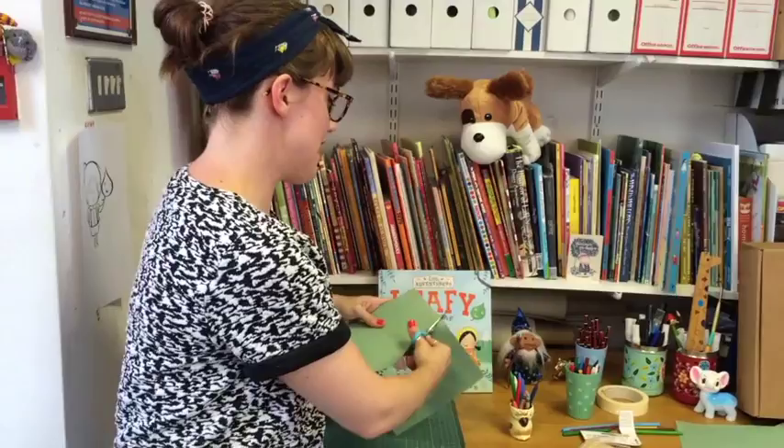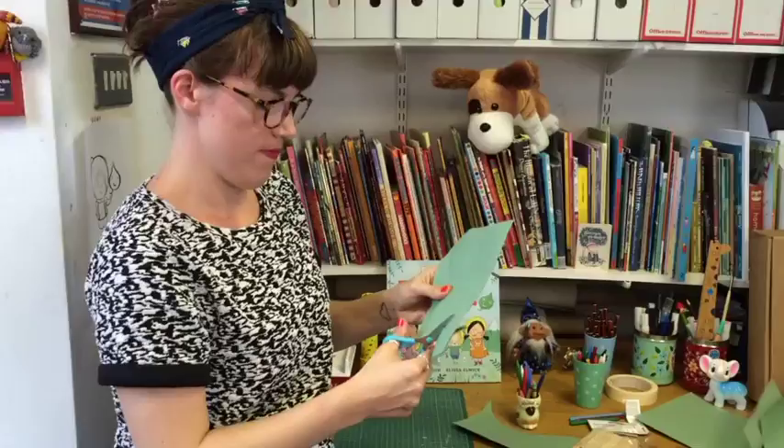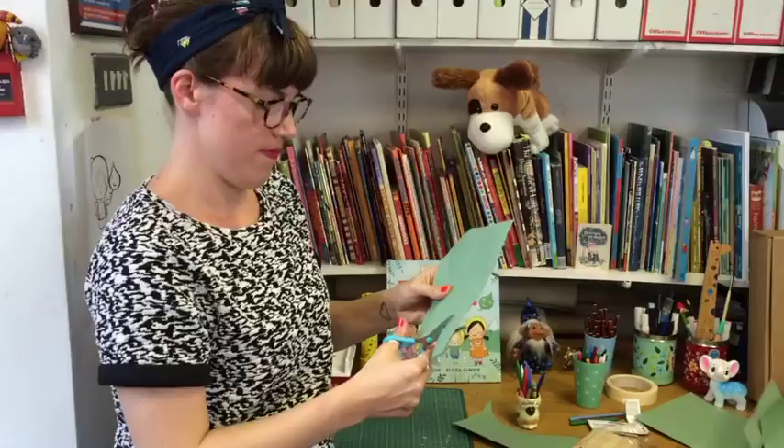Try and do it very neatly, don't cut your fingers. Someone's making a mess over there. You're very tiny, you might need to get some help from a grown-up for this.